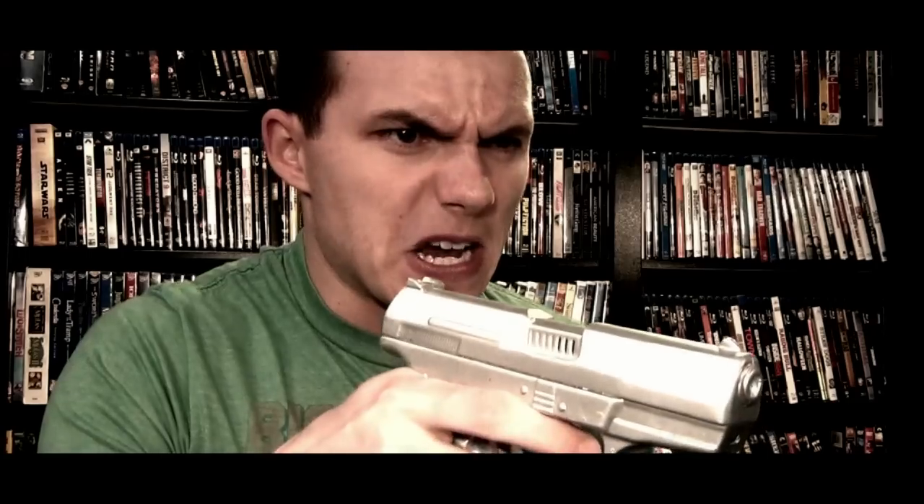So before we get into this review of Unforgiven on Blu-ray, there's just something I have to do. Here's to us ducks, because we don't give a quack. Nobody, and I mean nobody, puts ketchup on a hot dog. Get off my lawn. You want a guarantee? Buy a toaster. Nobody calls me a mister with my boots off.